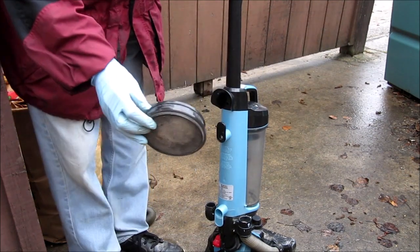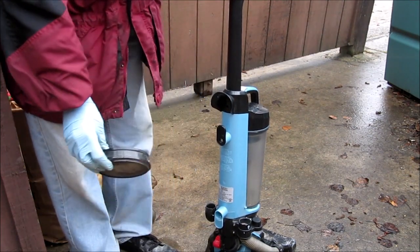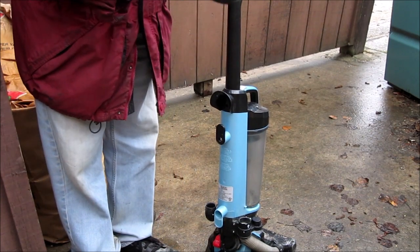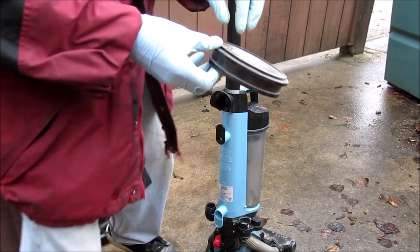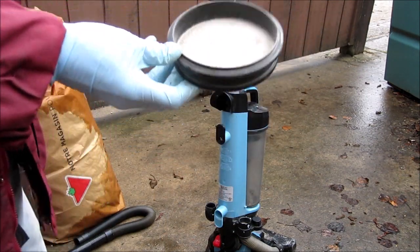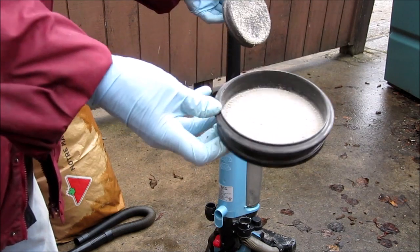I have the filter out. See if it does it now. See, look at that — that's what's plugging it.